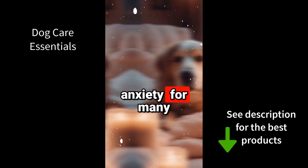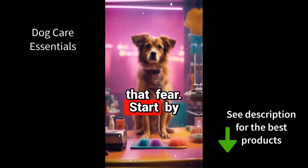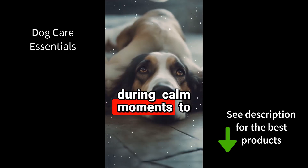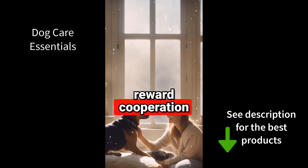Nail trims cause anxiety for many otherwise mellow pups, but you can help them overcome that fear. Start by gently touching paws frequently during calm moments to normalize handling. Have plentiful treats ready to reward cooperation during clipping.